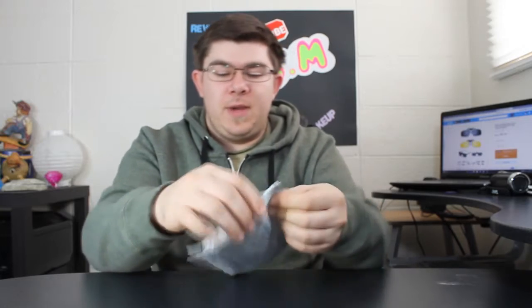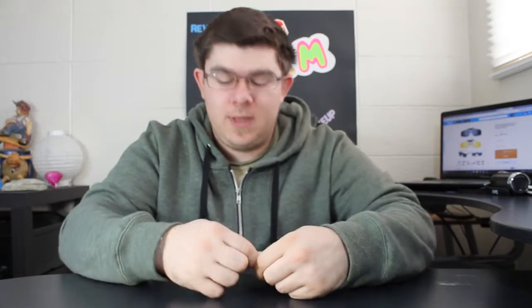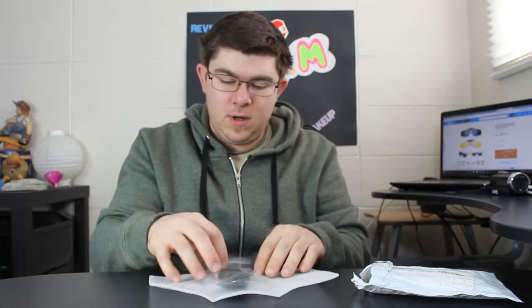Anyway, I'm just going to open this up — I haven't even opened it yet, I just got it today. It took about almost a month to get here. There's just a little foam packaging inside the package.